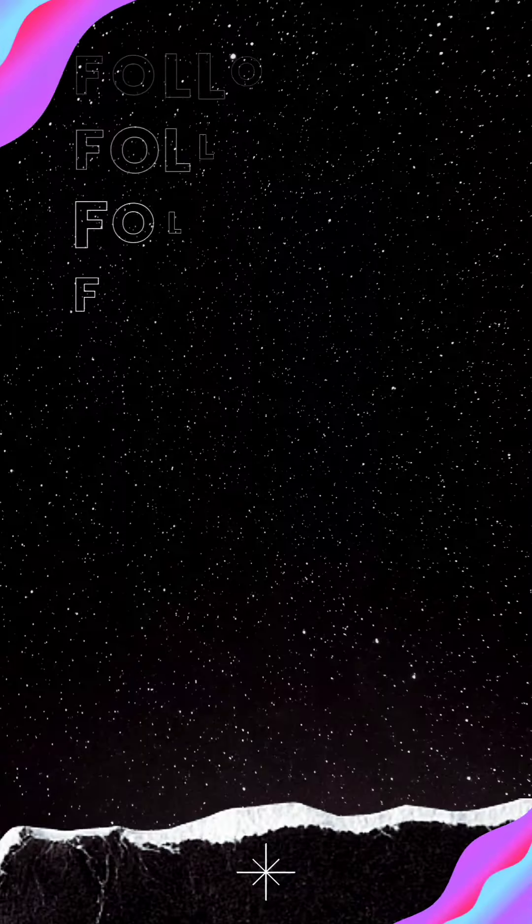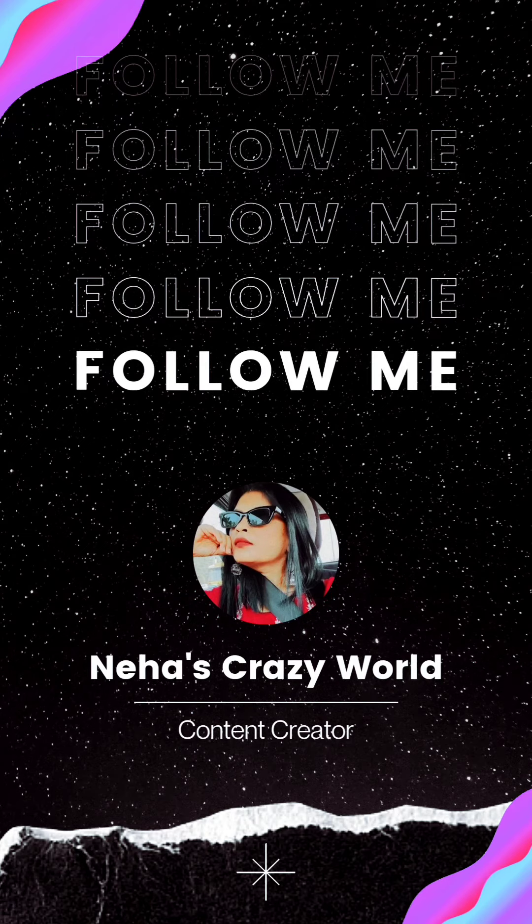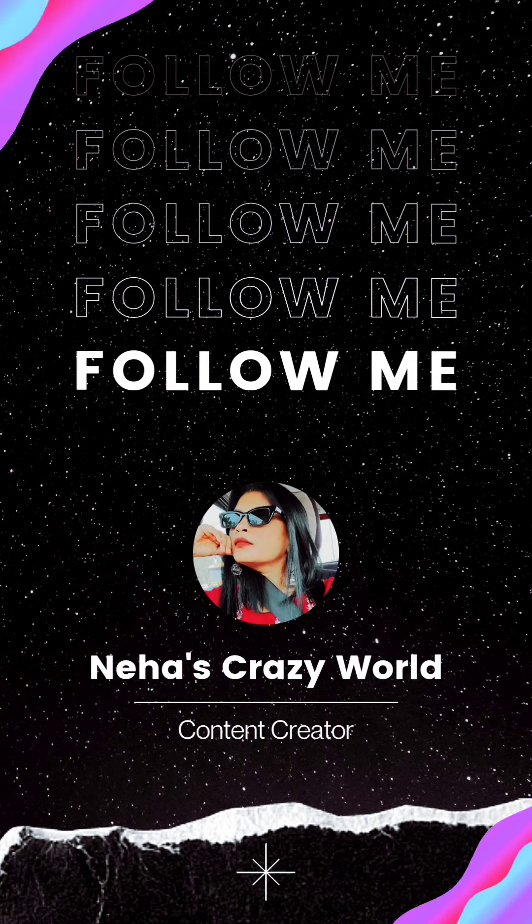If you like this video, please like, share and subscribe to my channel. Thanks for watching. Bye-bye, see you next time.